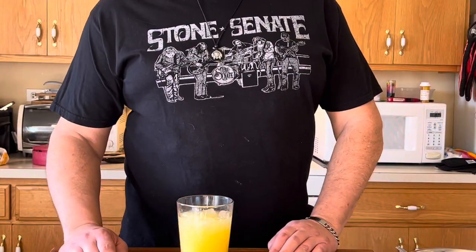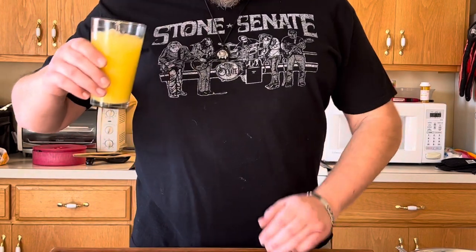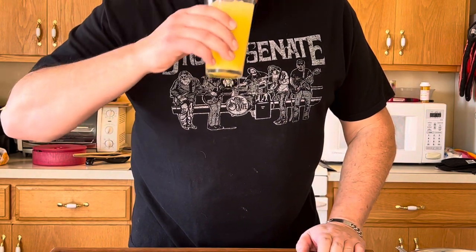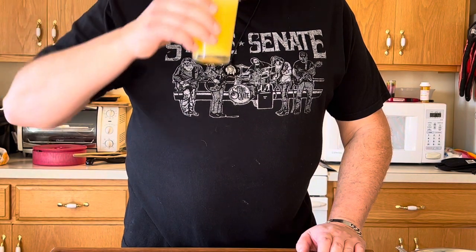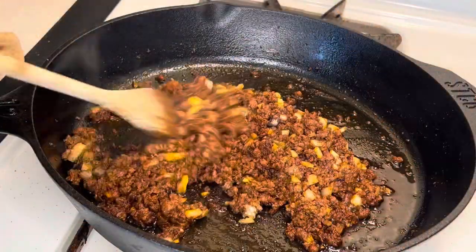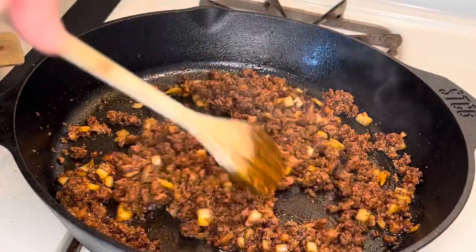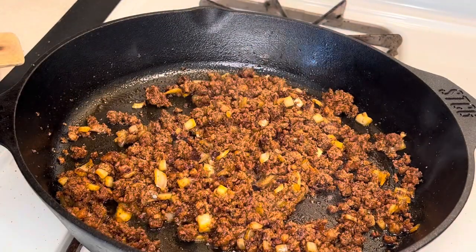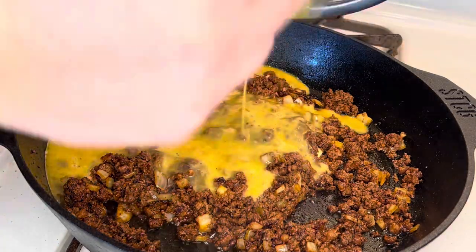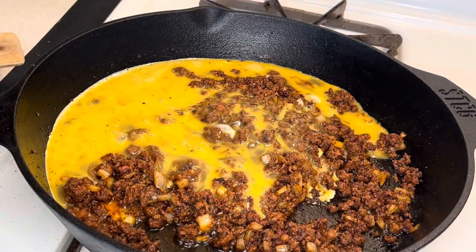Before adding the eggs, I'm going to let the onions soften a little bit more and enjoy my cocktail. I'd also like to mention my friends Stone Sennet — they're a great band, I'll leave a link in the description below. If you like good southern rock and roll, go check out Stone Sennet. Now that our chorizo and onions are well incorporated and the onions are nice and soft, we're going to turn the heat down to low and add our eggs. I like to cook them low and slow, mixing everything up very well so that everything gets coated with nice creamy egg.